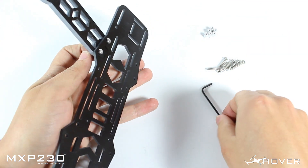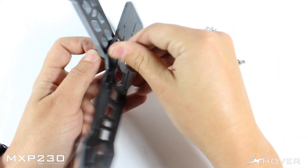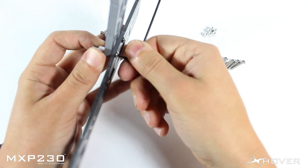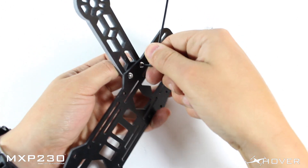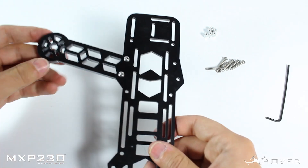Once you've screwed both of them in, get your key and make sure these are nice and tight. You can also get a wrench and hold it on the other side while you screw this side. This is going to make sure the arm is secure. You want to make sure these are really tight because this is the main part that's going to be holding the arm nice and tight.